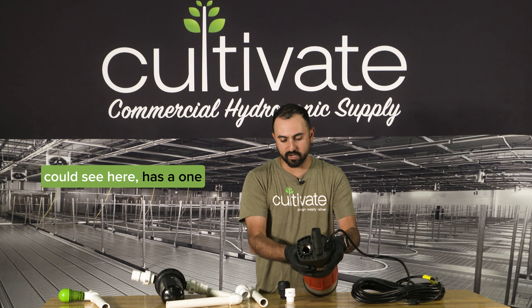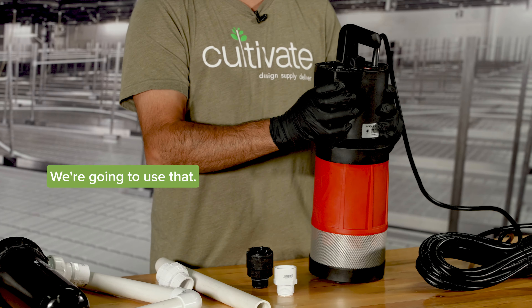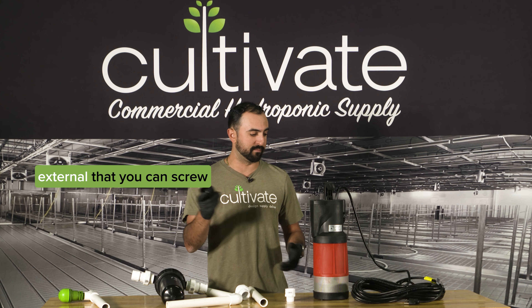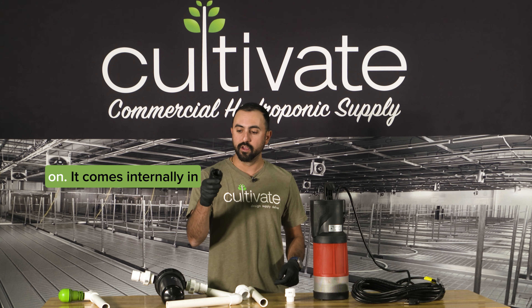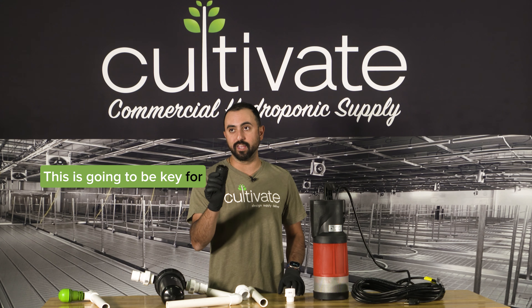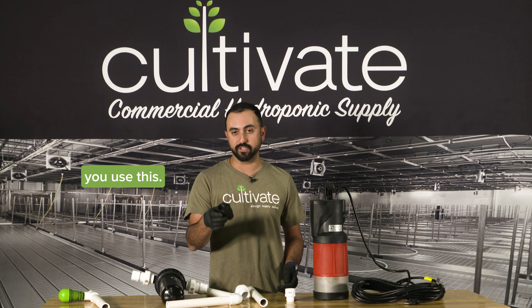This pump right here has a one inch outlet on top — we're going to use that. These pumps also come with a check valve — not internal, but an external one that you can screw on. It comes in the box. This is going to be key for making sure you don't have water siphoned out. Definitely want to make sure you use this.